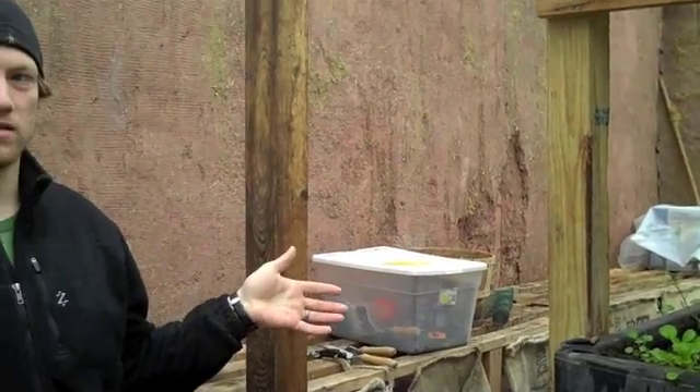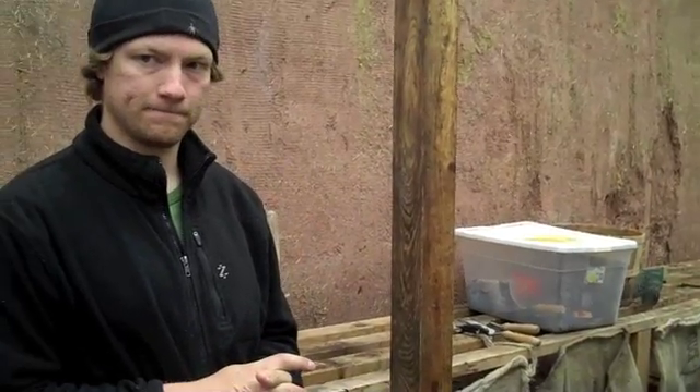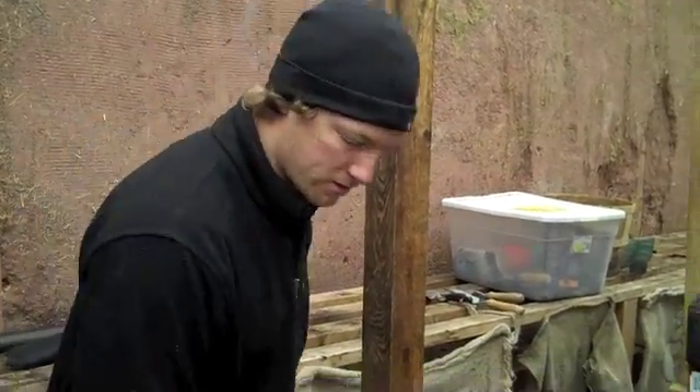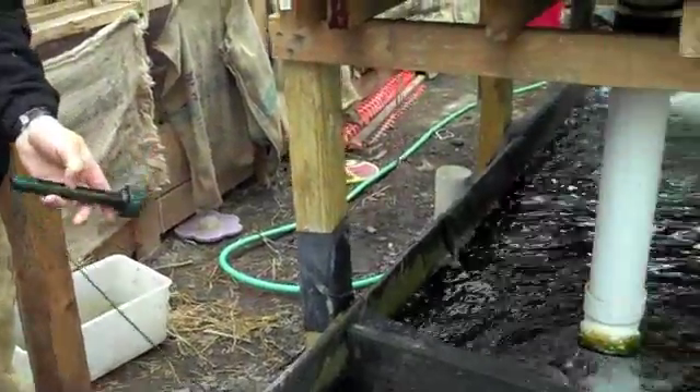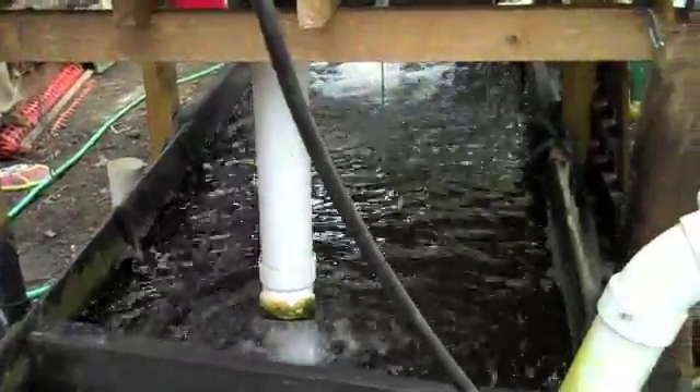It's not very efficient to heat a small tank like this. So the bass need no heat. You said 2,000 tilapia — I could probably put about 500 in here, but I have 200.